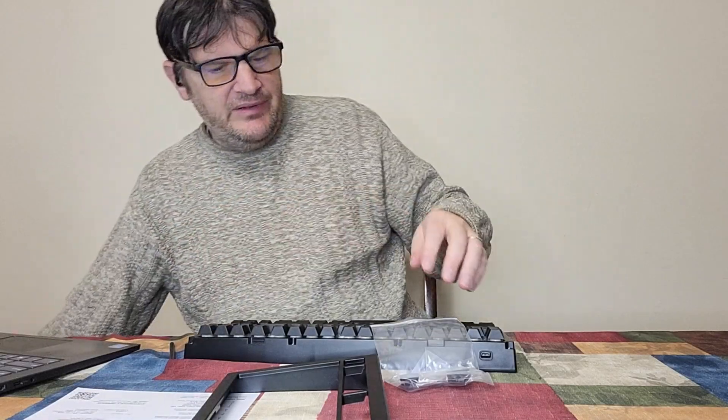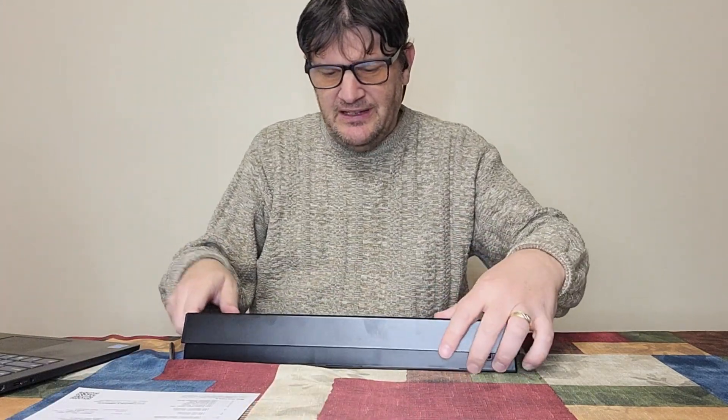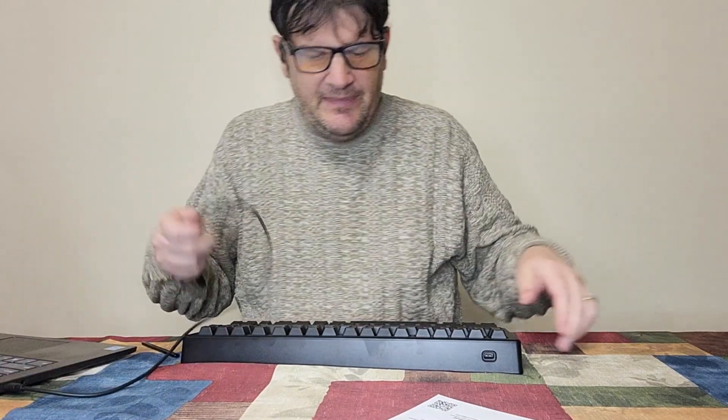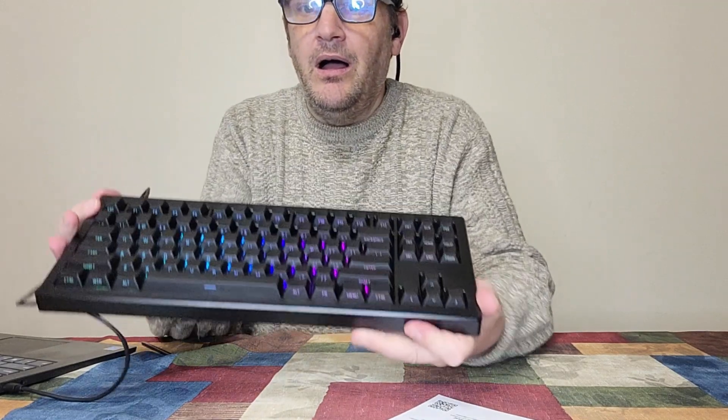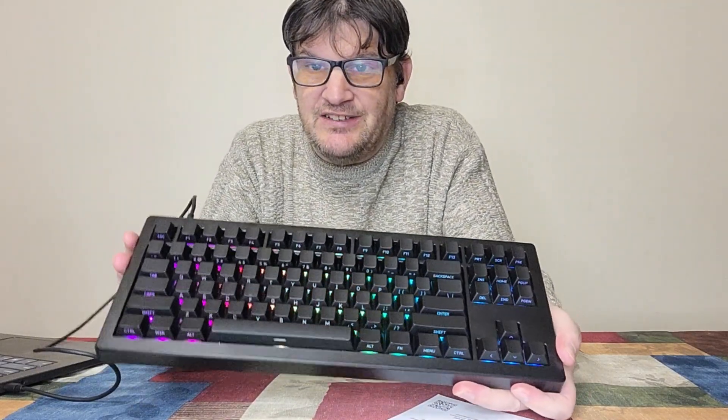Even though it came with a connectivity cord, I actually just want to try something here. I got a USB-C to USB-C cord and I'm just going to plug her in and see what happens — and what might happen is going to startle you. Yeah, man. When I plugged this in the first time, I was pretty jacked to see this.